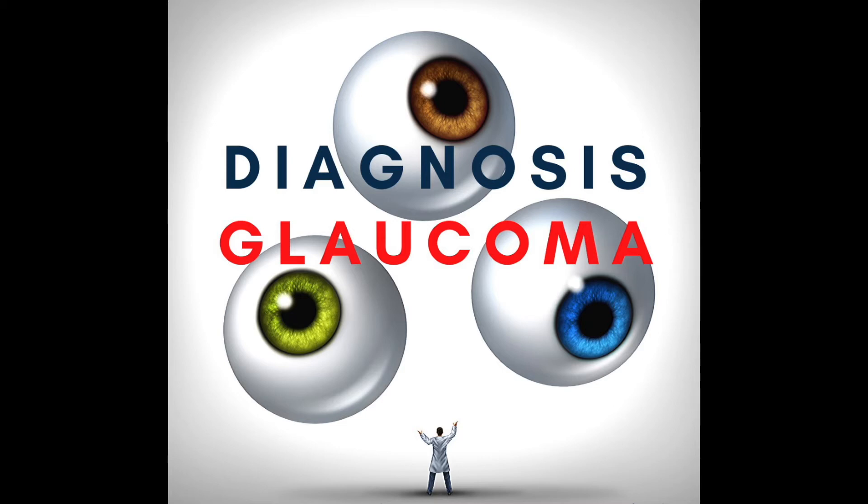How accurate is the Eye Care compared to other means of checking eye pressure? They have done several studies comparing the Eye Care to the standard, which is Goldman applanation tonometry. What they have found is that they're pretty similar. About 95% of patients will fall within about 4 to 5 millimeters of mercury difference between the Goldman — the little blue light — and the Eye Care tonometer. Only about less than 2% of patients will have a difference greater than 7, which is a pretty big difference.